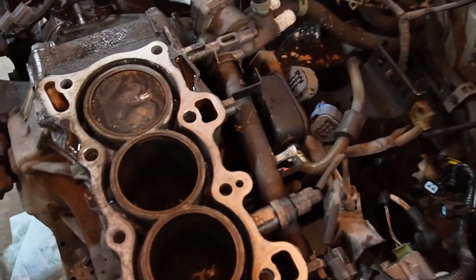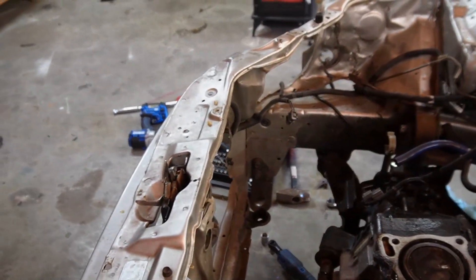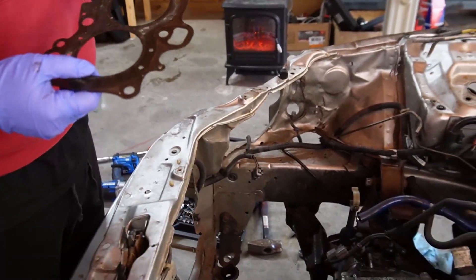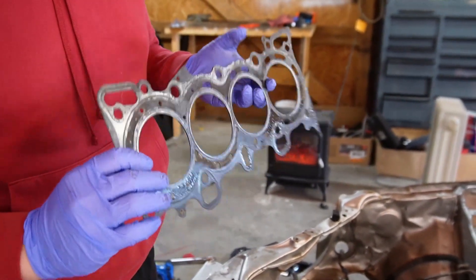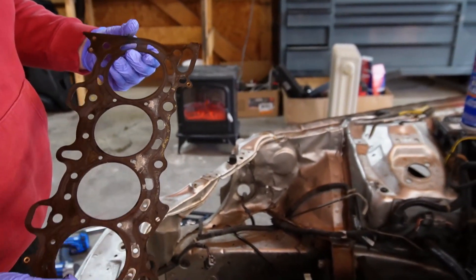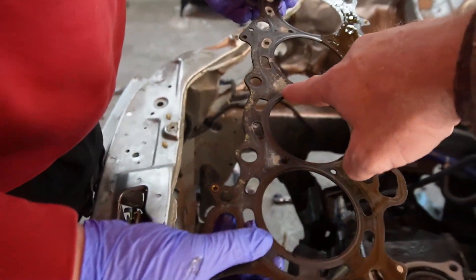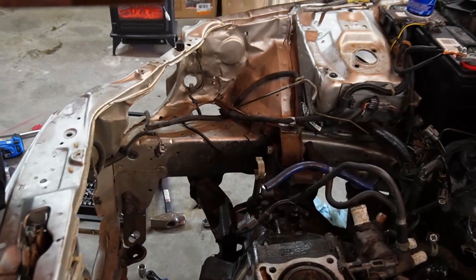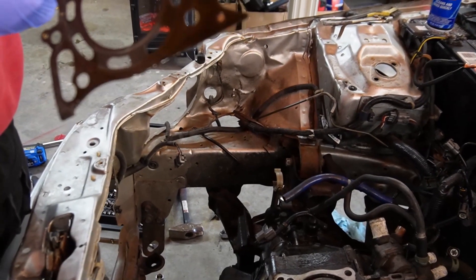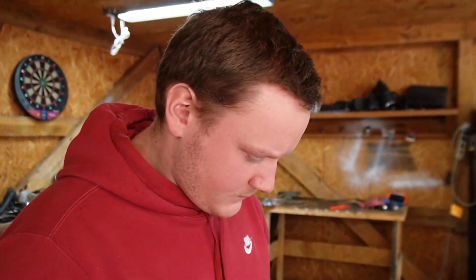Look at how bad these pistons are — this one's probably worse than Tristan's was. I'm not going to knock on Fel-Pro at all because we've used Fel-Pro quite a bit. They do use a multi-layer head gasket but — what is that in there? I don't know. That's what I was trying to tell you last night. Look, the corrosion all built up on it. Honestly, that looks like that head wasn't seated properly.